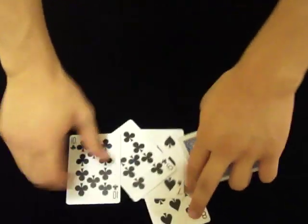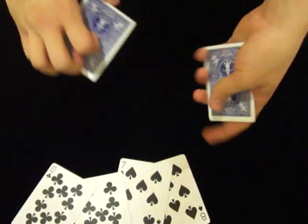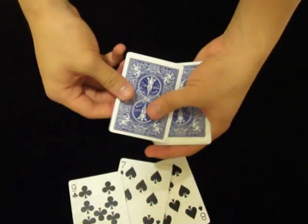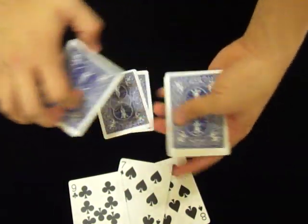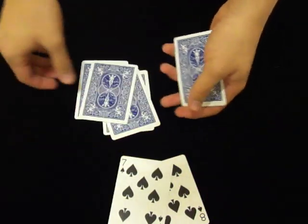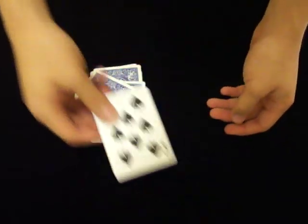So four black cards and four red cards. The black cards are actually lighter because they're oil-based, and the red cards are heavier because they're water-based. So here we take a red and a black, a red and a black.